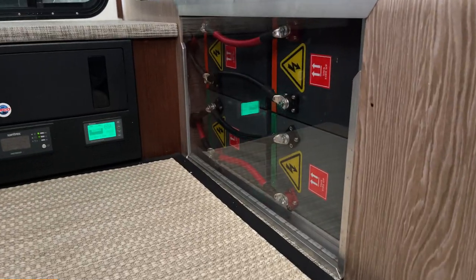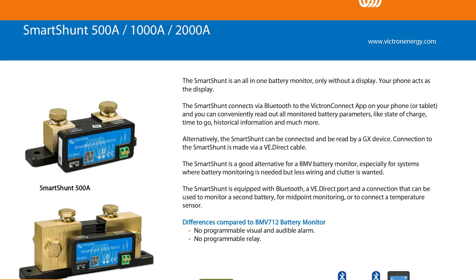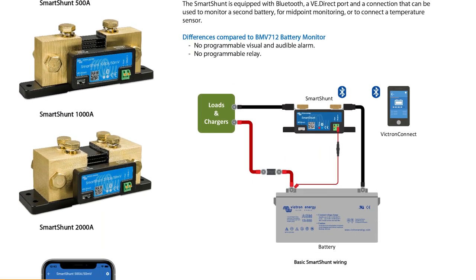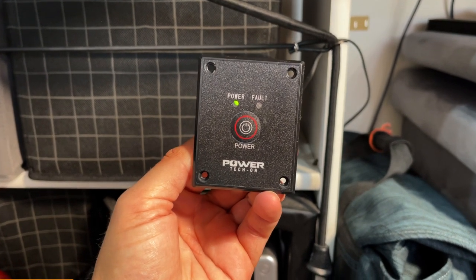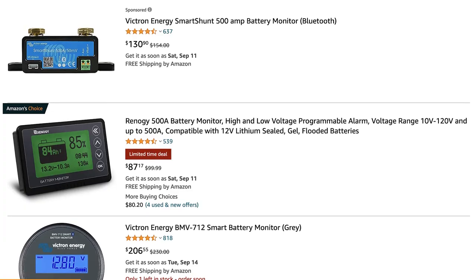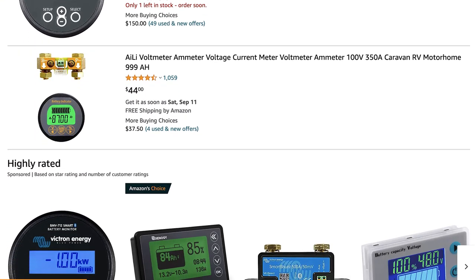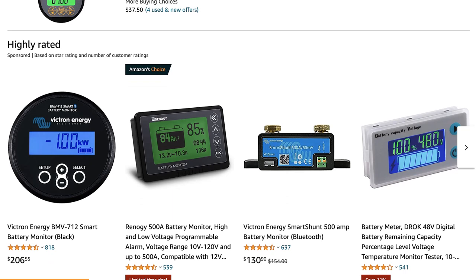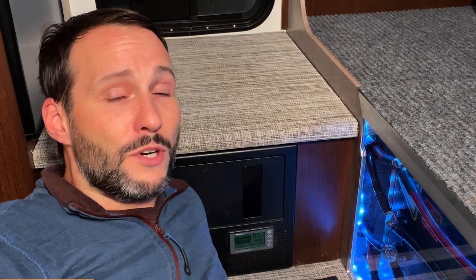Now that I've made some substantial power upgrades, I'm probably going to be upgrading my monitor, most likely to a Victron SmartShunt. It offers Bluetooth connectivity so I can monitor everything from my phone, and it frees up this panel so that I can install a power switch for my second inverter. I strongly recommend getting a power monitor of some type because it will make managing your batteries much easier. I'll leave links to several battery monitors down below — the prices and features vary widely, so choose one based on your own needs, but in my opinion they're really worth the investment.